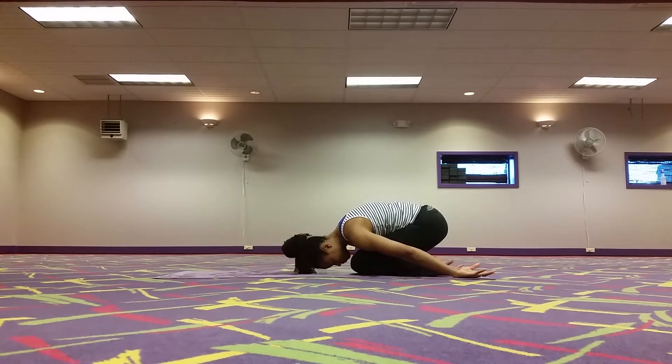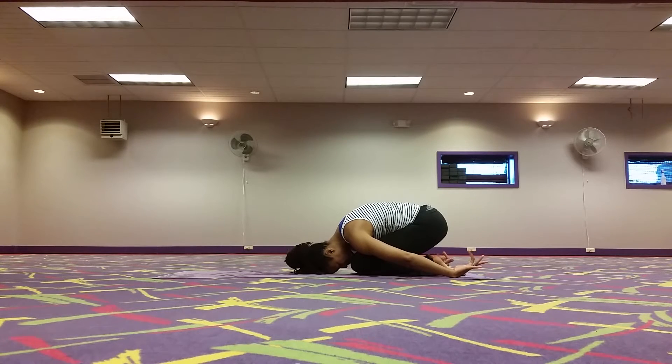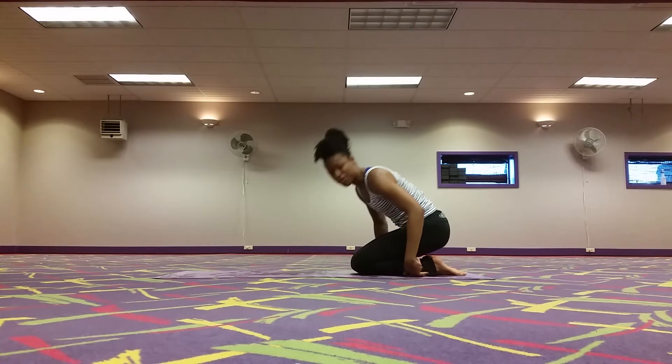Then take a break in child's pose, bring the arms beside the body, roll the wrists around. And when you're ready, come on back to center.